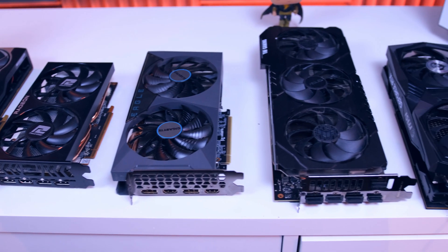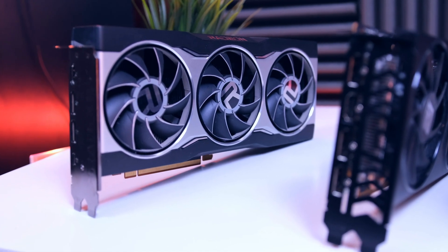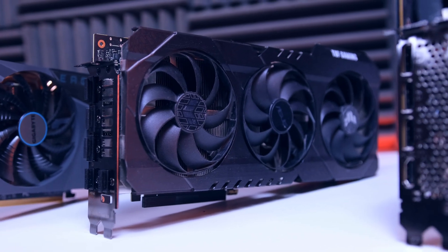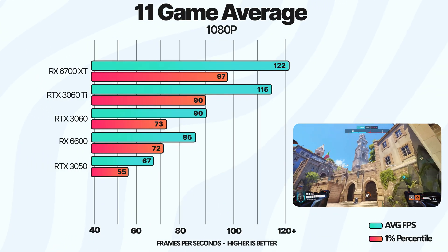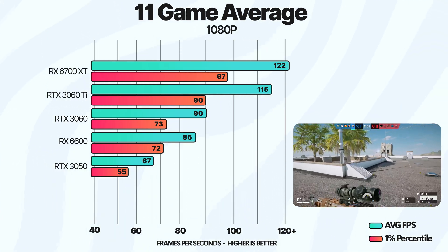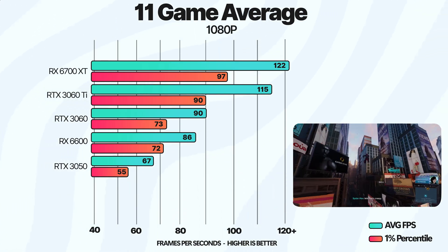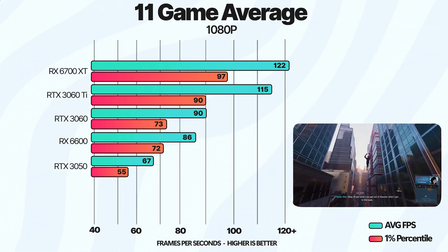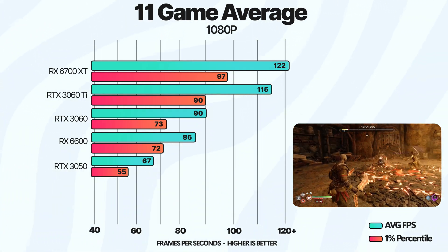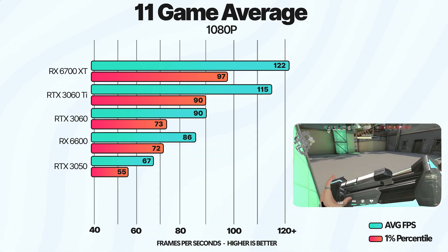Since I have a bunch of GPUs to test with, I figured I'd throw in several GPUs to give you an idea of the performance difference. In an average of 11 games at 1080p, the 3060 is a slight bit ahead of the 6600, but only about 2%. If we look at the 6700 XT, the difference between the two is quite large, despite both selling for around the same price. That's definitely something you want to keep in mind.